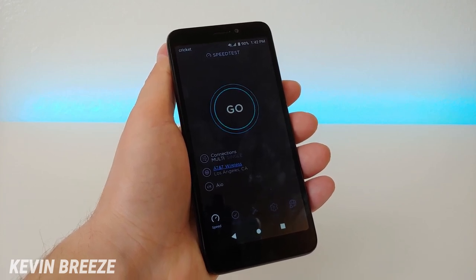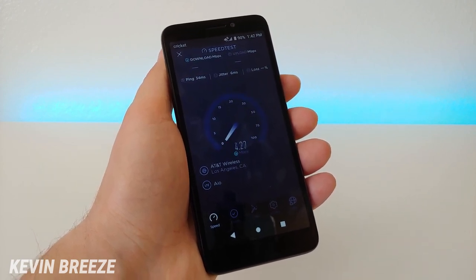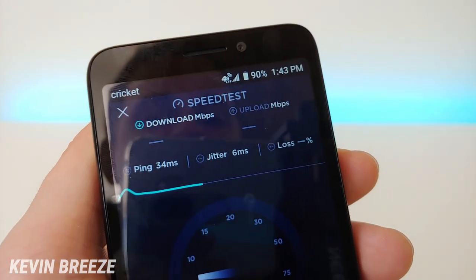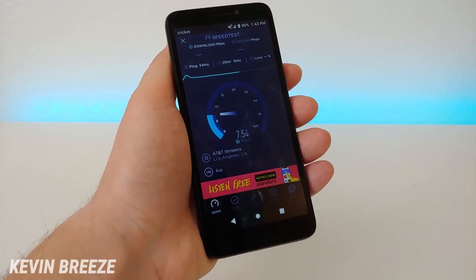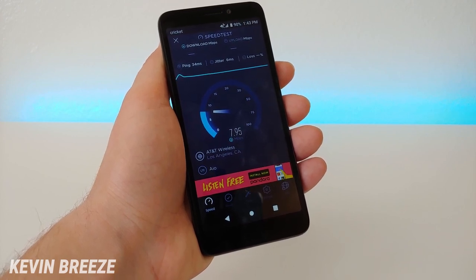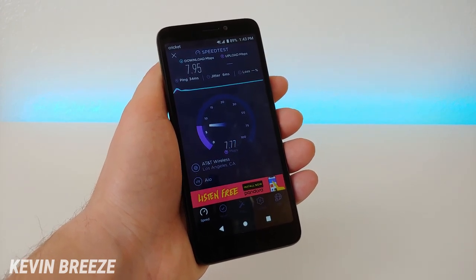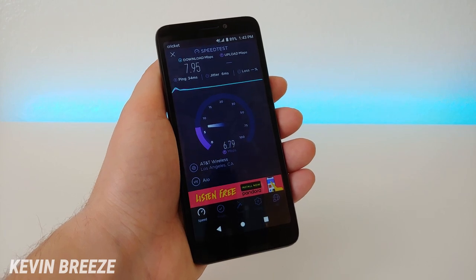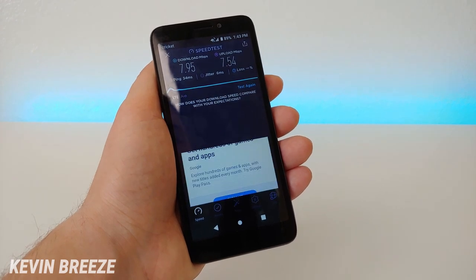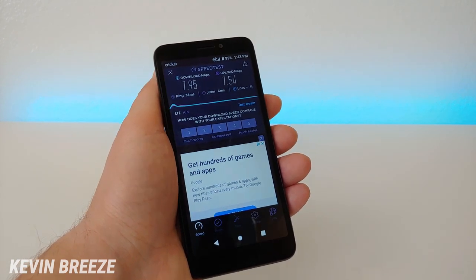I installed my Cricket SIM card and I'm doing a speed test to see what kind of speeds we'll get with Cricket on this device. I have a tower very close to me and I have full bars. I'm getting a download speed of around 7.95 megabits per second, pretty standard from Cricket. The upload is 7.154 megabits per second. Of course this will change throughout the day based on how many people are using the network and other factors.